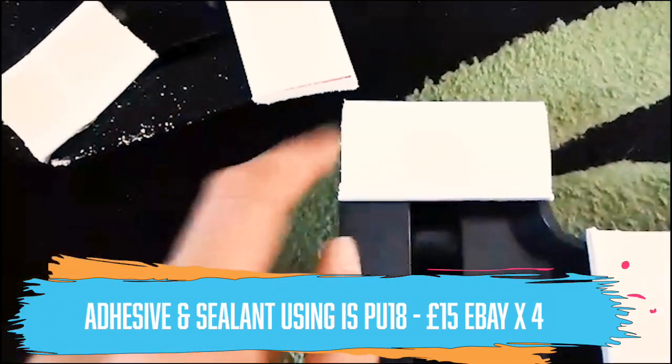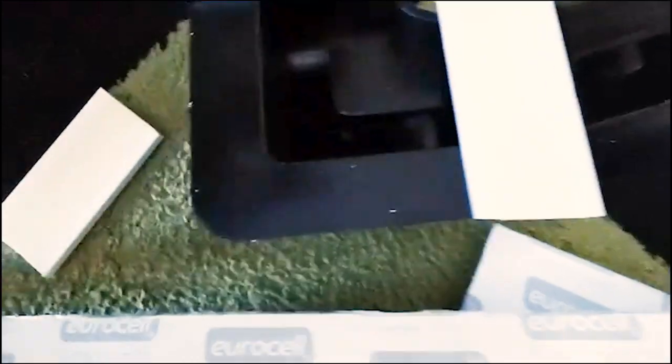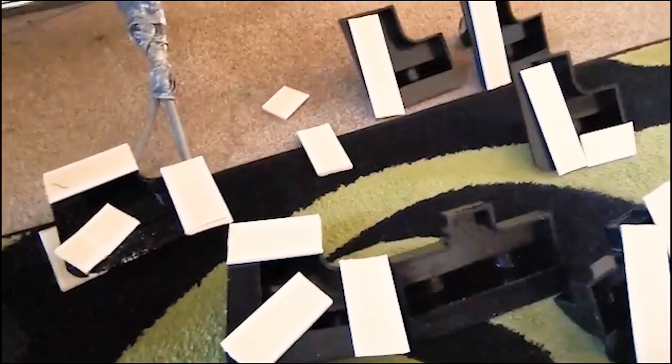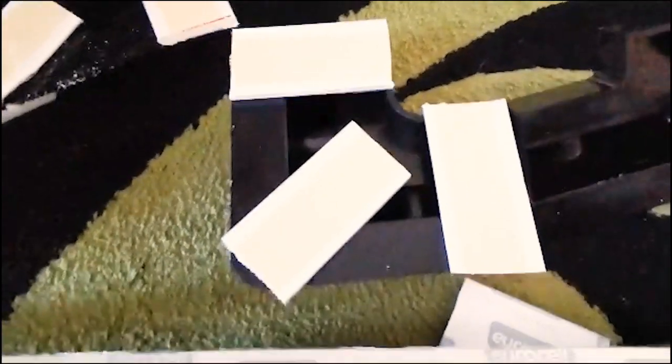I'm going to put that over the corners, glue that in, and then glue that to that side, and that way I've got more surface area for it to attach to. I'm hoping that will work - I will let you know as I go. People will probably watch this video and go 'oh my god what are you doing', but it's trial and error and we'll see where it goes as I progress.